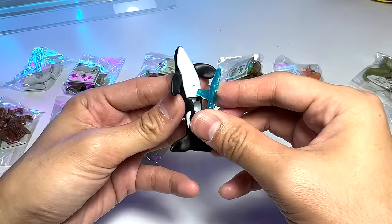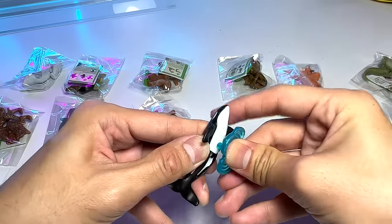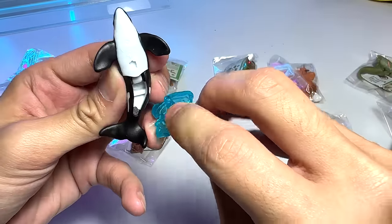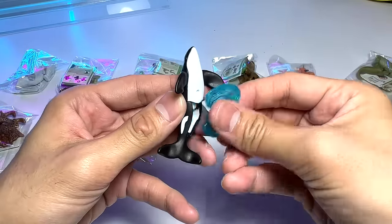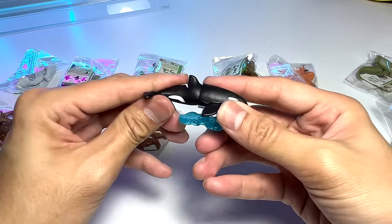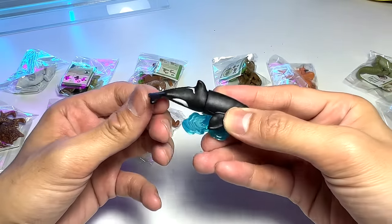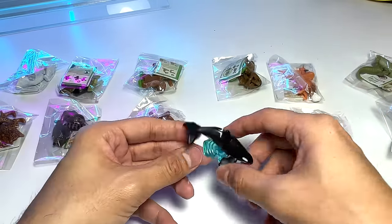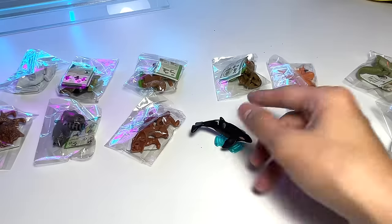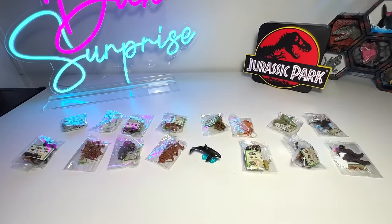This is like a little stand for you to insert to the bottom of the figure. You can actually move the back part of the body — the tail right here. So we have an Orca, which is also known as a killer whale. Very nice. That's our first figure of the day.